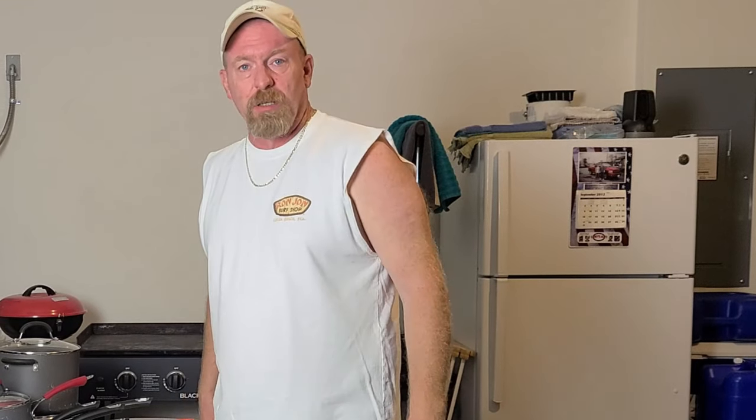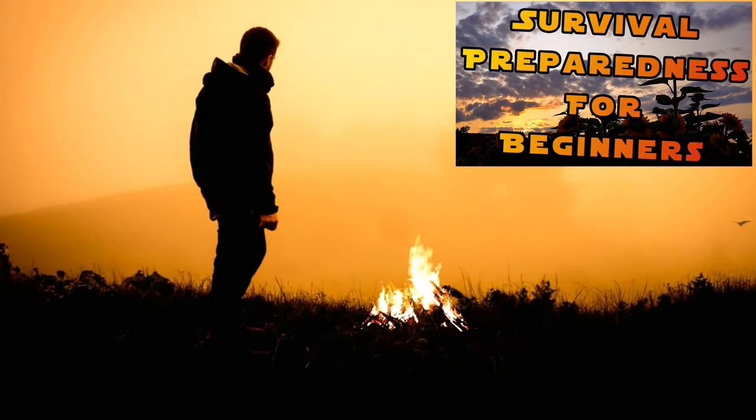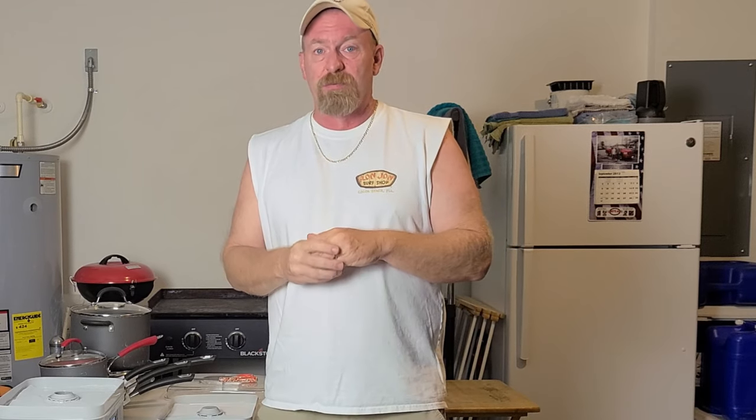Welcome back to Survival Preparedness for Beginners, and it's Dehydration Friday once again. Before we get going on this video, I want to make sure that everybody understands something. When you go shopping during your week, on your weekend, or whatever else, and you see that your store is running a good sale on either frozen vegetables or canned vegetables, maybe you don't have a lot of room in your freezers, or you're running out of room on your shelves — make sure that you still purchase those good deals, because they're not going to be around forever.